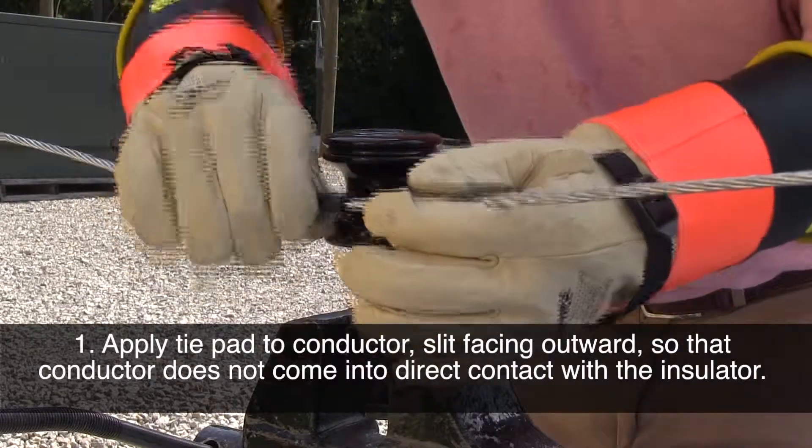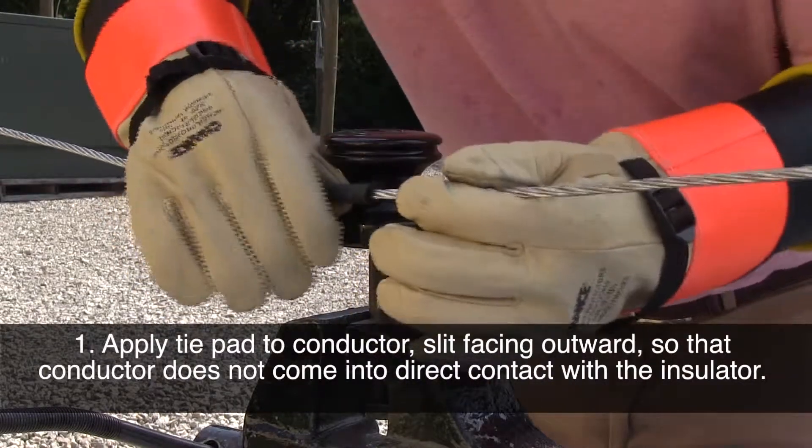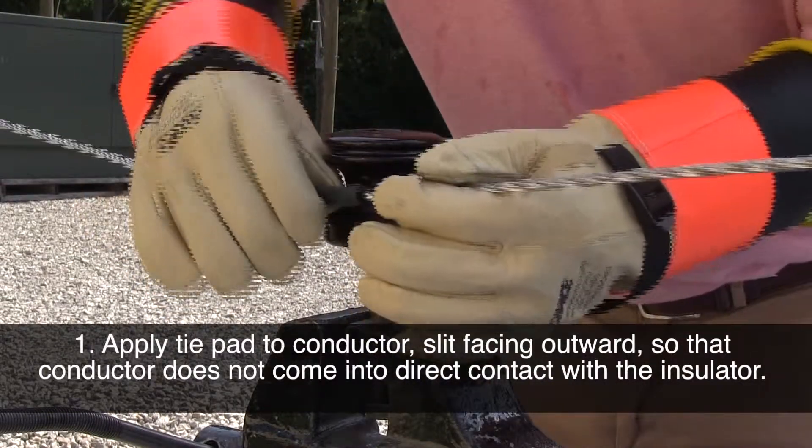Apply a tie pad to the conductor. Make sure the slit is facing outward so the conductor does not come into direct contact with the insulator.